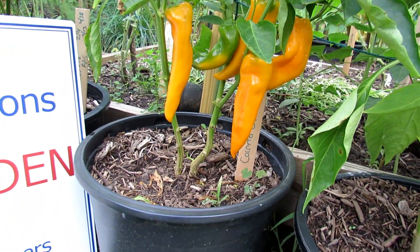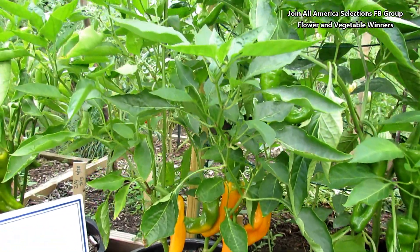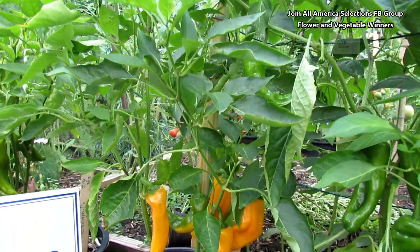I have two plants growing in here, and you can see how well they're doing. They're compact — they only get 24 inches tall. They're very prolific; you'll get about 25 per plant.